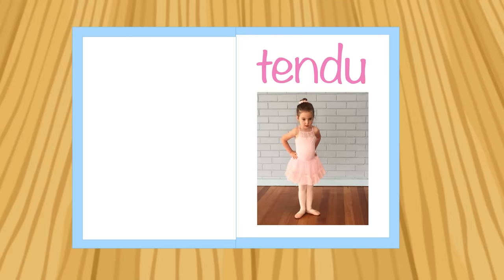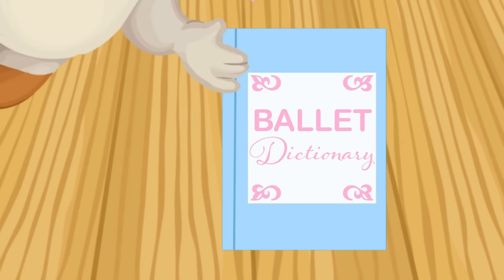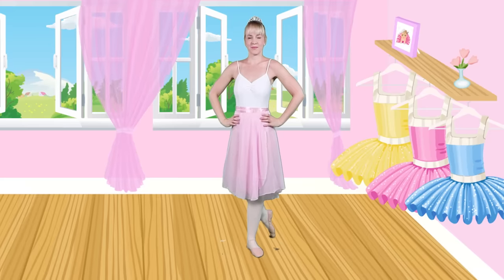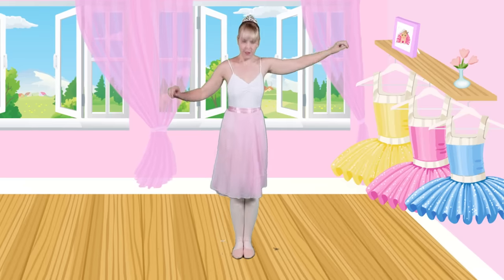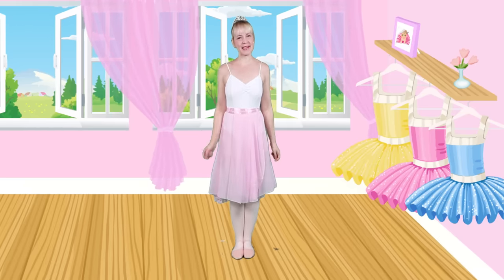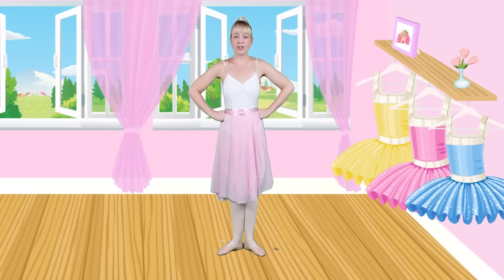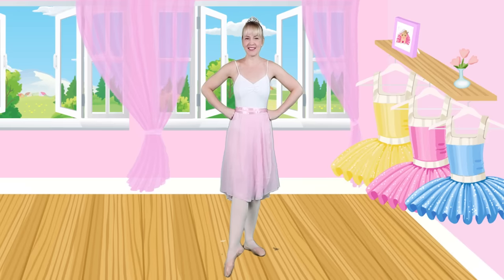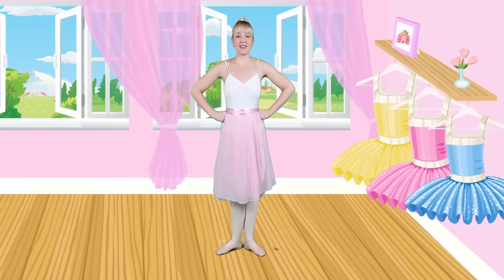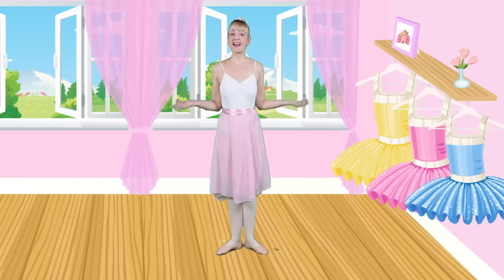Tendu! Tendu is French for stretch, because in this movement we need to stretch our toes along the floor. Let's get ready to practice our tendus. First we have to stick our ballet legs together. Now we're ready to slide open our ballet toes and pop our hands on our hips. Now we're ready to tendu. We slide our leg out in front of us — make sure you're pointing those toes — and bring it back. Great job, ballerinas!